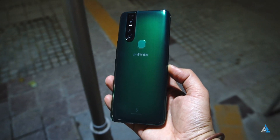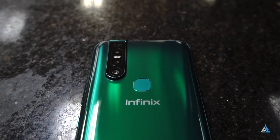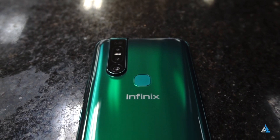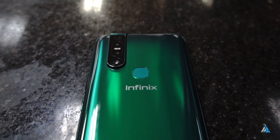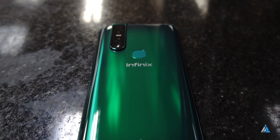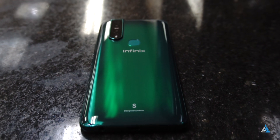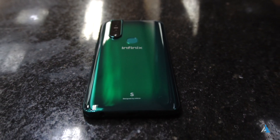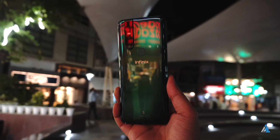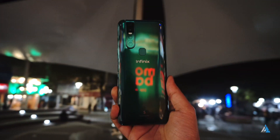It also comes with Bluetooth 5.0 support, a 3.5mm headphone jack, FM radio, and USB OTG support. This smartphone is priced at around ₹9,999 for the 4GB/64GB variant, which is just around $130, making it a really lucrative device. If you liked this video, don't forget to smash the thumbs up button and subscribe to Inspired2Rise for more awesome tech videos like this one.